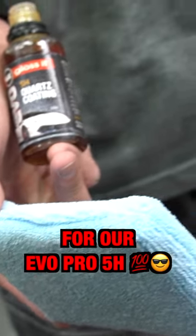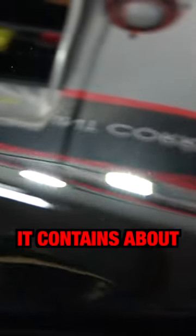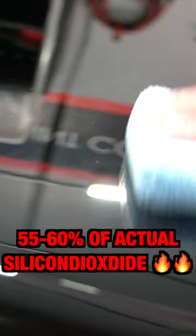This customer opted for Evo Pro 5H. This is a very good quality entry-level ceramic coating in our line. It contains about 55 to 60% of actual silicon dioxide.